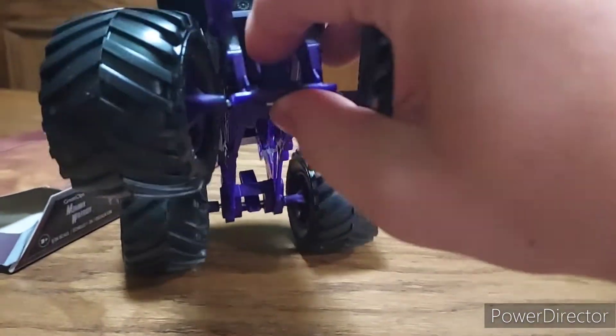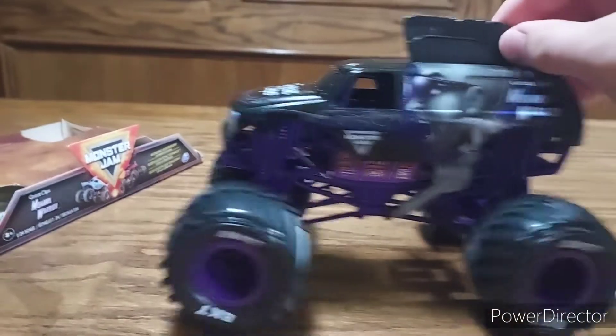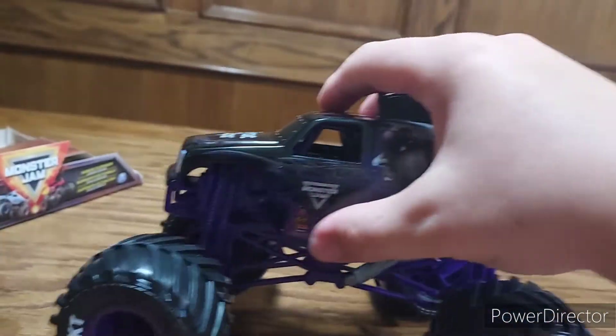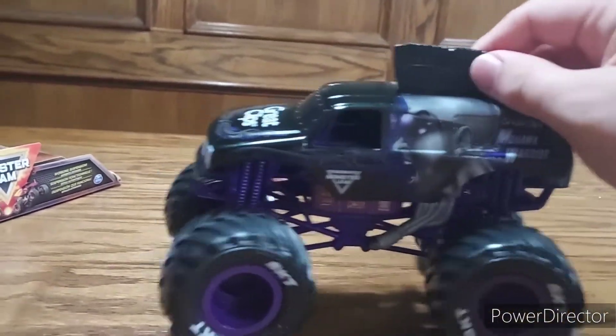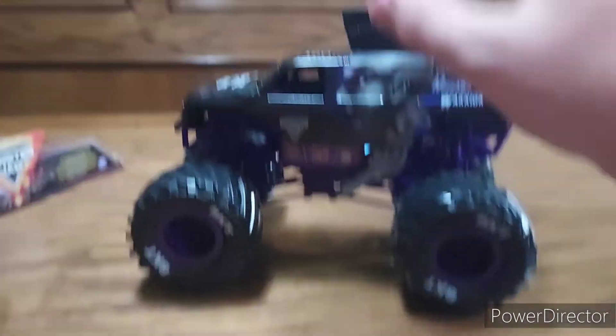You got these two levers here — I don't know exactly what they're for, I think they're for holding the thing that spins the tires, so whatever. Overall it's a pretty solid truck. I really like how well they took the Monster Truck Mohawk Warrior and made it into a 1/24 scale — a little bit bigger, not as small as the 1/64 one, but still a pretty good size.